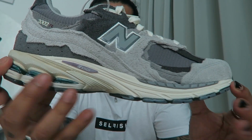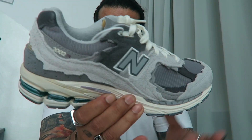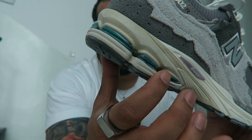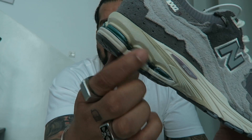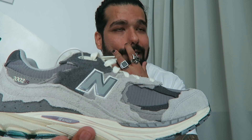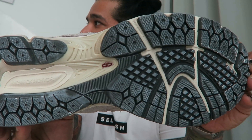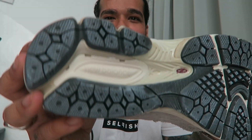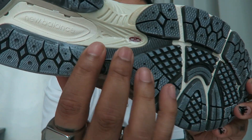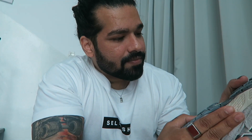Moving to the midsole, it features energy foam and from squishing it it feels very comfortable. There are also gel-like pods on the heel. Keeping with the deconstructed theme, they've even made the outsole look slightly discolored — like it's been worn in — and then you have the torsion plate, which New Balance calls the Stability Web.